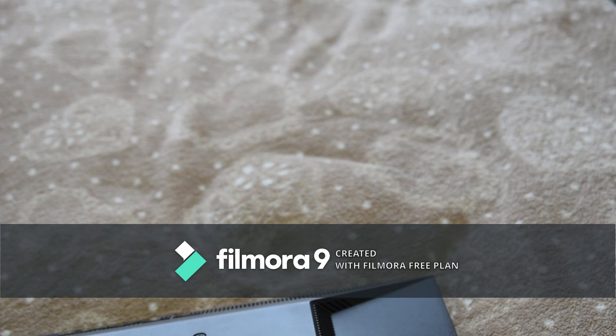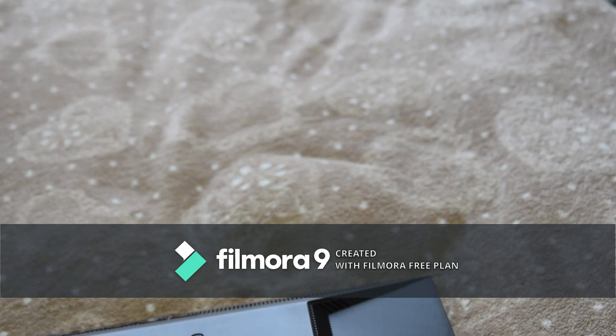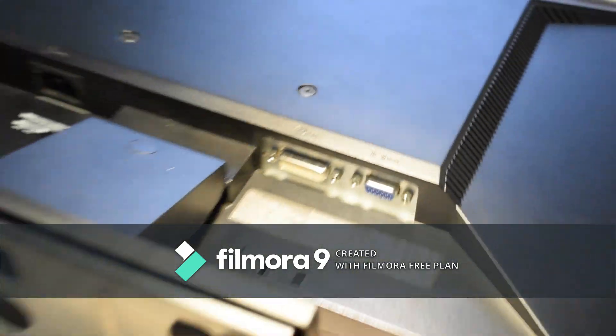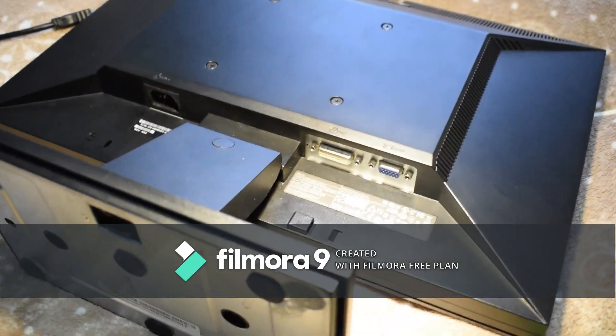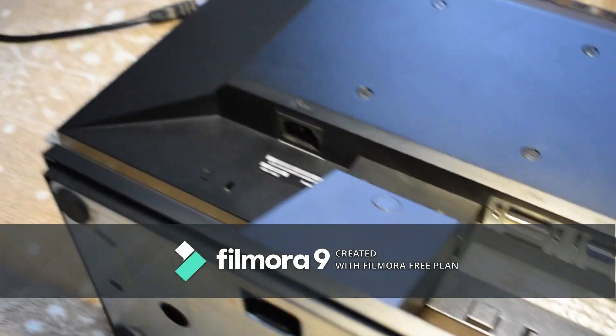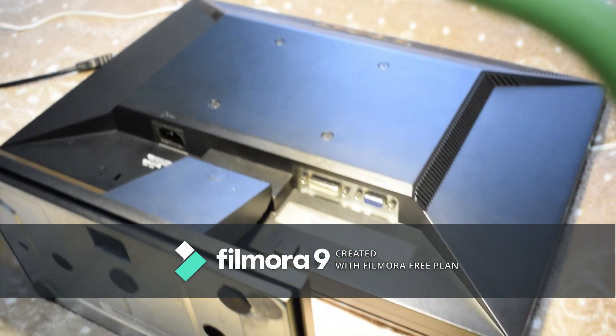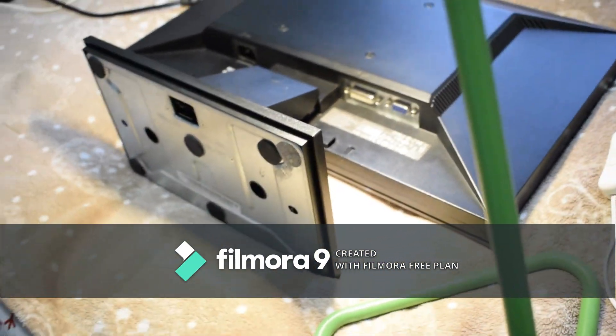As you can see, the monitor only has the DVI and VGA ports right there, and then it only has the power which is just a normal computer power cord. I'll link the power cord and all the cables in the description.